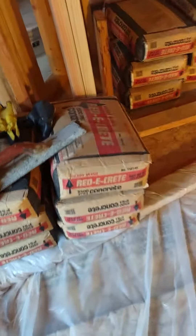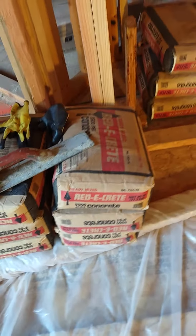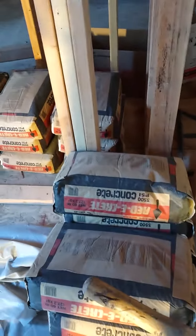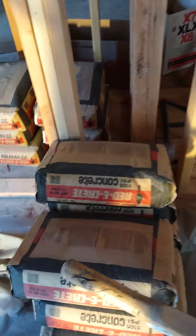We're going to start mixing these bags over here. This is a ready crate mix and it's a 3,500 PSI, which means that's how much strength it has per square inch — PSI stands for pounds per square inch. Concrete comes to full strength in 27 days. So from the time you pour it until it comes to full strength, there's 27 days.